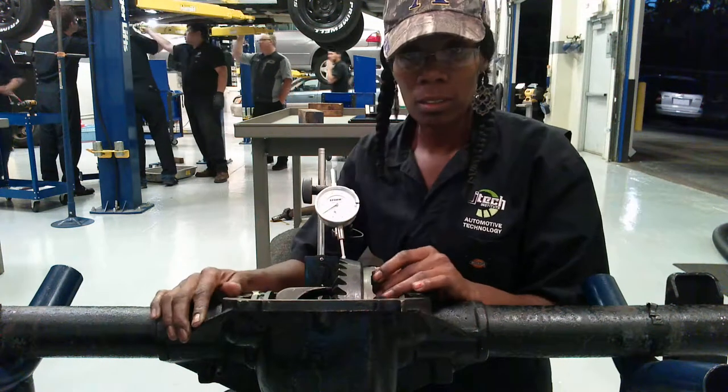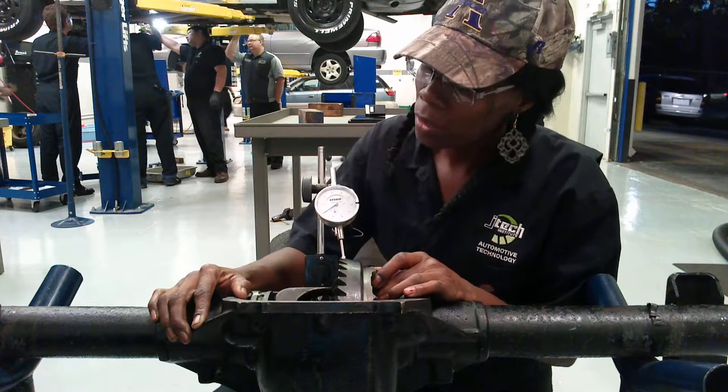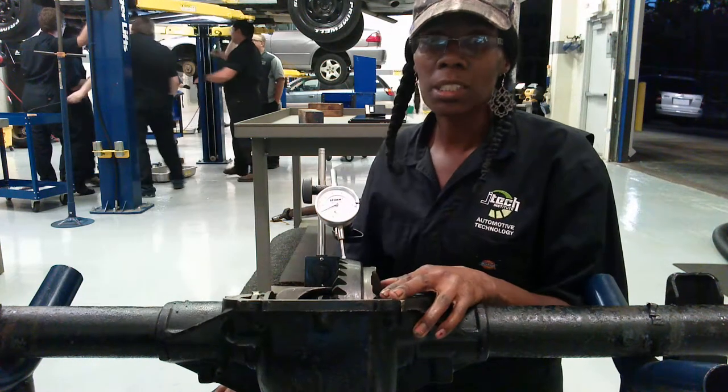And then we're going to take it and move this back and forth, measuring in thousands. And this one, we have three thousands in our backlash. That's Shelby here with JTEC.